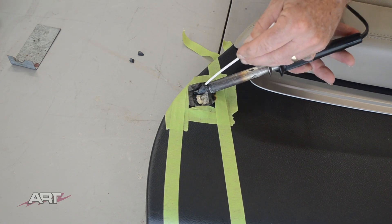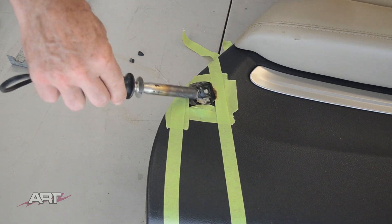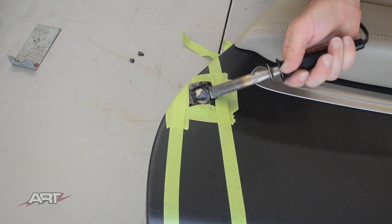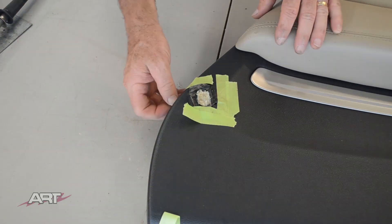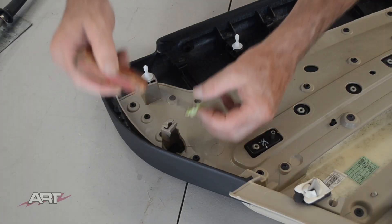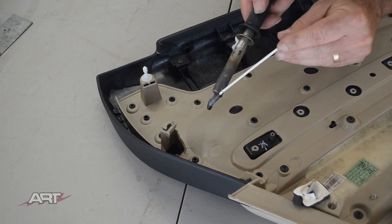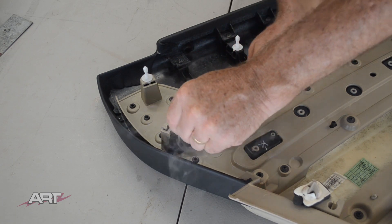I want to bring this just up to level and no more. And for good measure let's put a little plastic around on the back side of it.